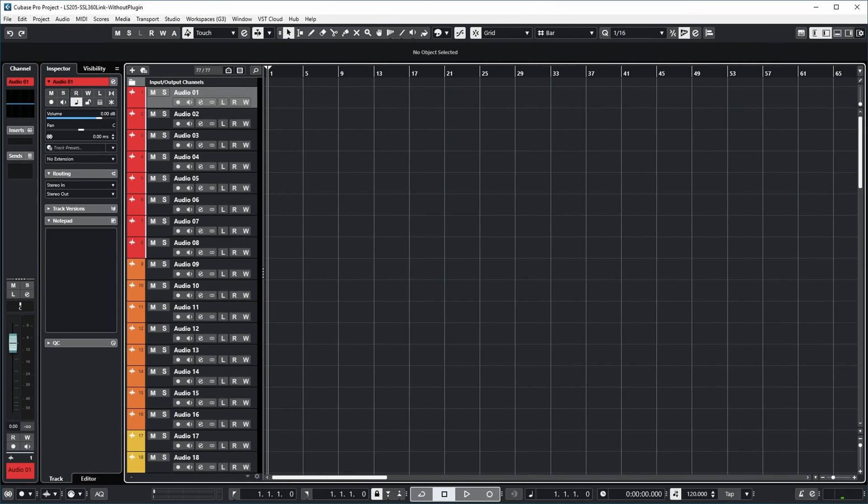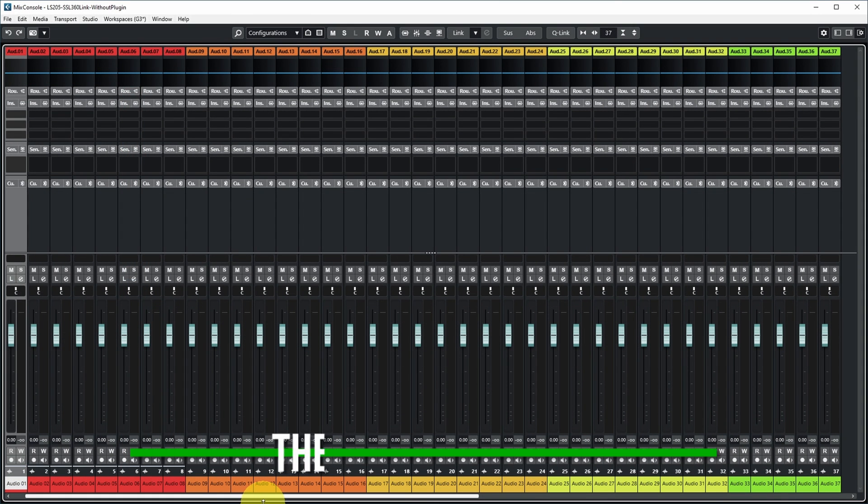When SSL released their UF1, which is a one-fader control surface for DAWs, I was kind of interested because it also featured a jog wheel, transport controls, and one fader to do some automation easily. So I checked it out — and by the way, this is not a sponsored video, I bought it with my own money. I definitely don't know all ins and outs yet. Let's quickly check out some of the features using an empty Cubase project which just contains a lot of channels for demonstration purposes.